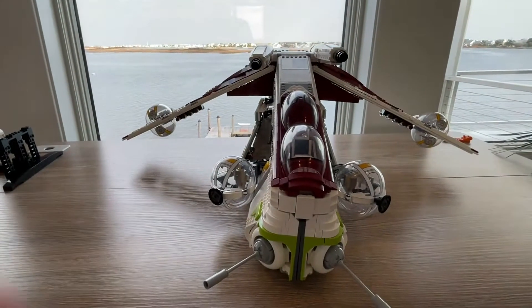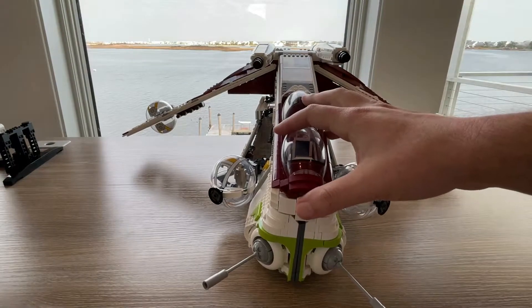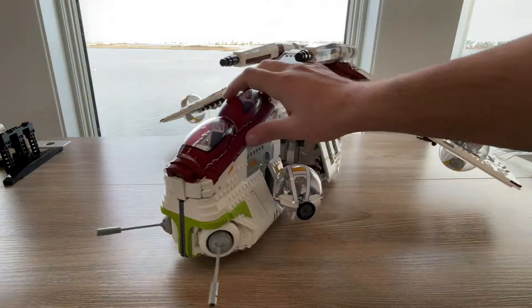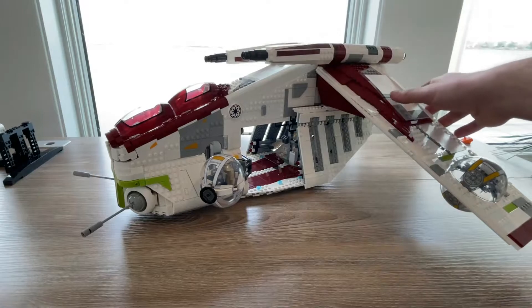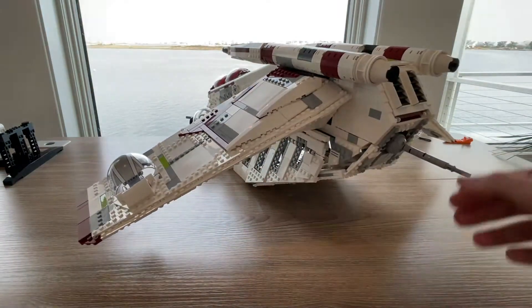Now let's get into the set. This is the complete UCS Gunship. We're going to go ahead and spin it around so you guys get a good overall view. Here's how it looks, front and back.